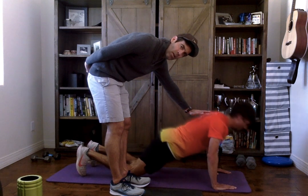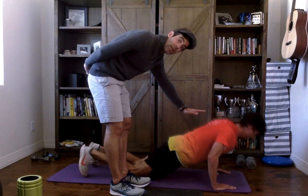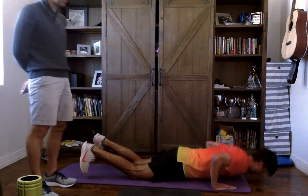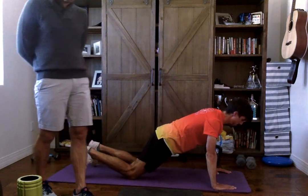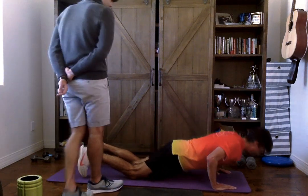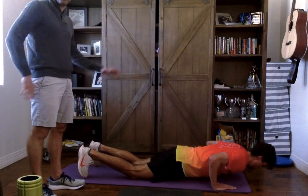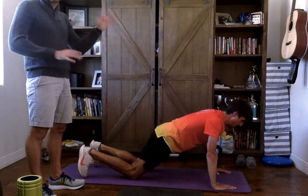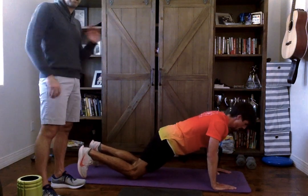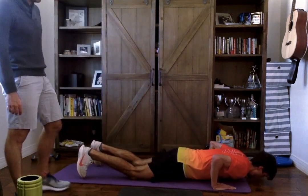Smooth and slow, no pausing on top. As soon as you feel my hand, you're going back down — up slower and down slower. Hips are staying tall. Squeeze those glutes. Nine reps — give me five more. Notice how that transition from the full push-up to the knee push-up was a quick transition — you don't need to stop and shake it out, just reduce the weight by going to the knees.